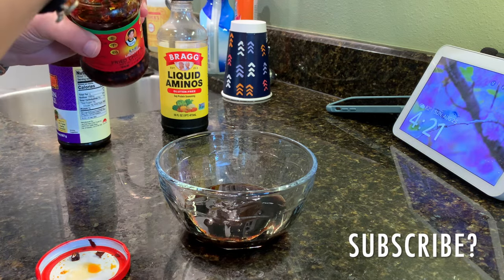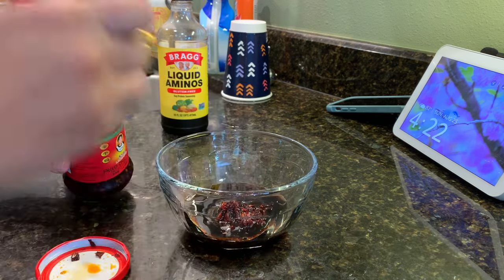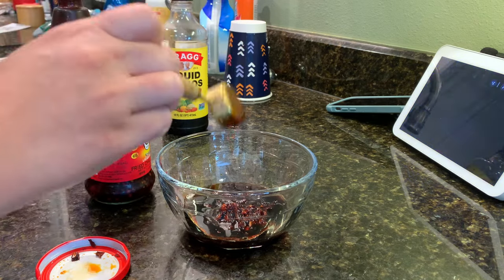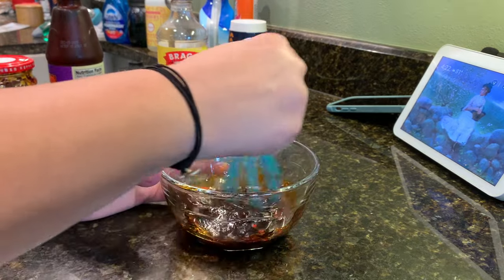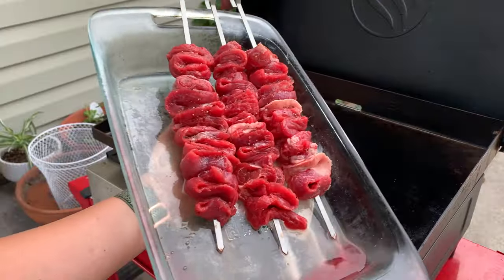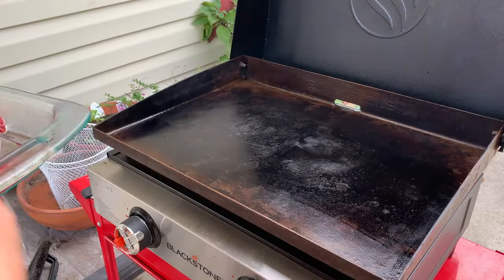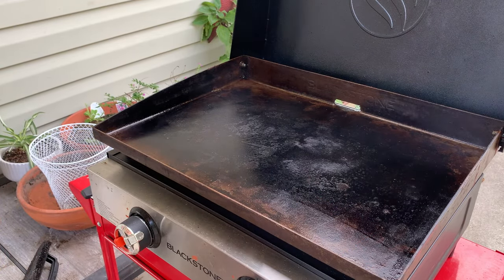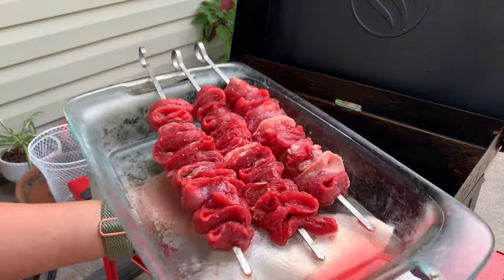Now I'm just going to mix up my super simple sauce that goes on these. This is just going to be basted onto the meat after it has been flipped for the first time. I'm using liquid aminos on this night — you can use soy sauce instead, or light soy sauce, probably, because the hoisin is a little bit salty as well. So liquid aminos, some hoisin sauce, and then I used chili crisp oil and put a little bit extra of that oil in there, and they turned out so delicious.